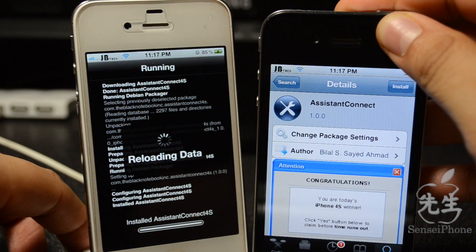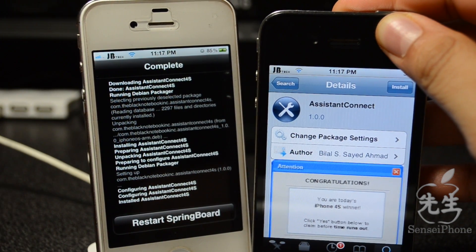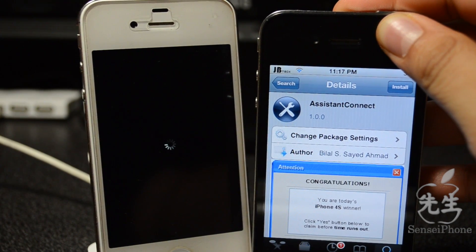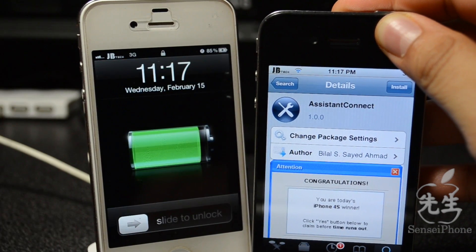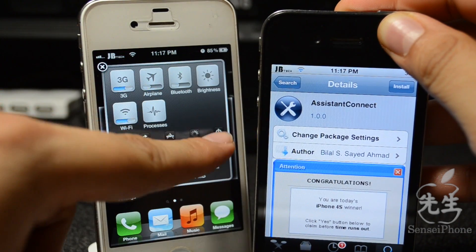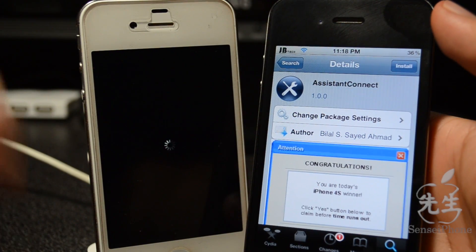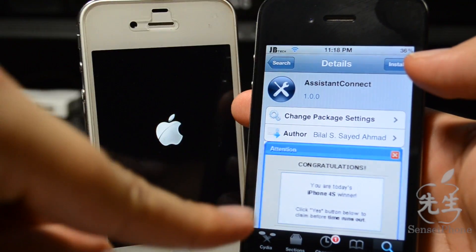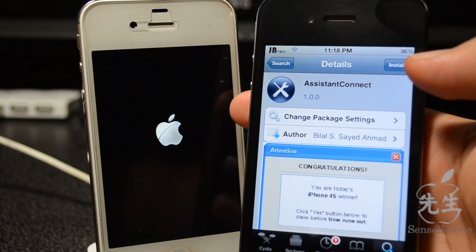Go ahead and install that, and once it installs we'll have to go ahead and reboot it. We'll need to fully reboot — not just respring — because I did have problems earlier, so respringing may not work. While that is rebooting, we'll go ahead and install Assistant Connect on your iPhone 4, which is what I'm doing this on.